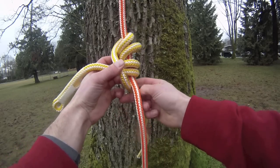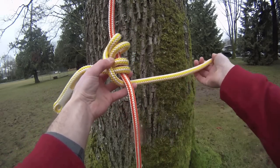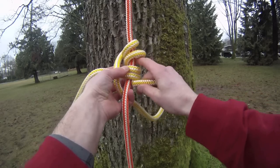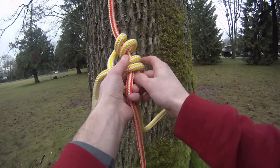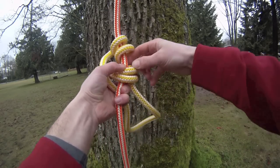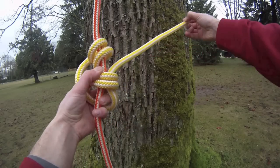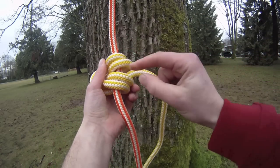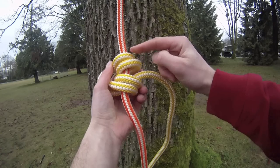Then you want to go behind your climbing line, and then go up through 2 of your wraps. Pull it out so that the tail is coming out between the bottom 2 wraps and the top 2 wraps.